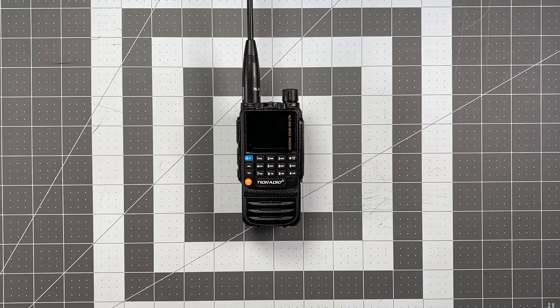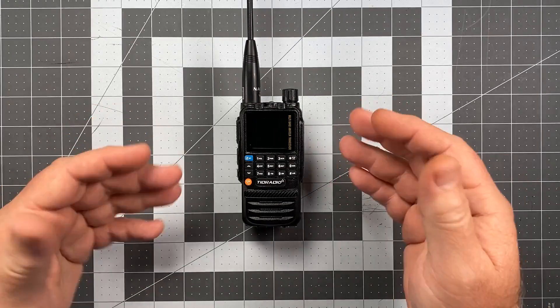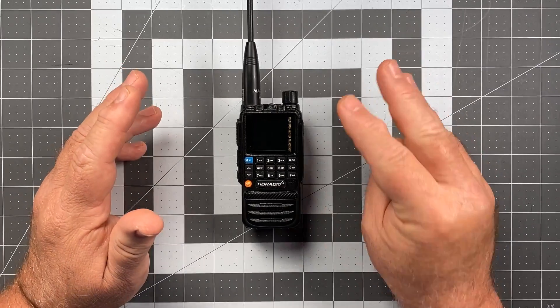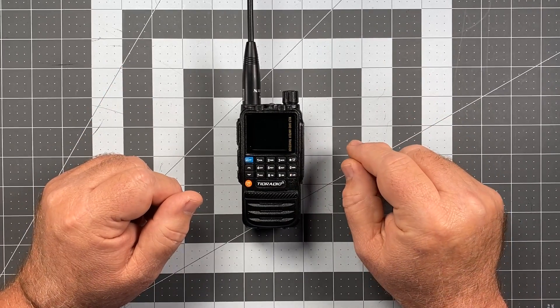Hi, this is Scott Kilos, the Air 6 Delta Alpha Yankee. For today's video, as promised from the review video, I'm going to show you how to set up your TID radio, TDH3, in the three different operating modes that are available for this radio.